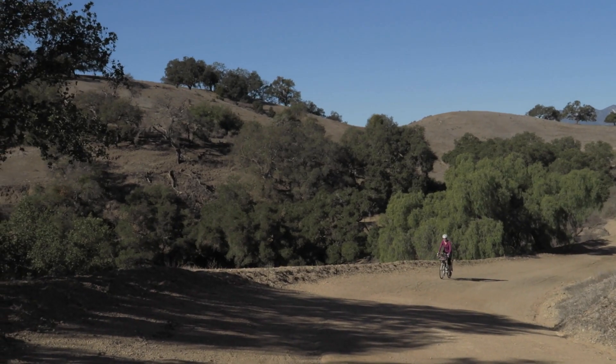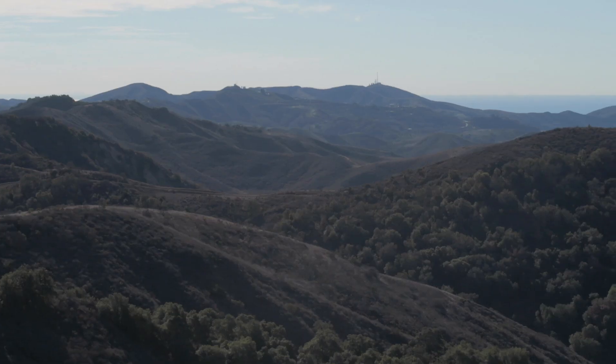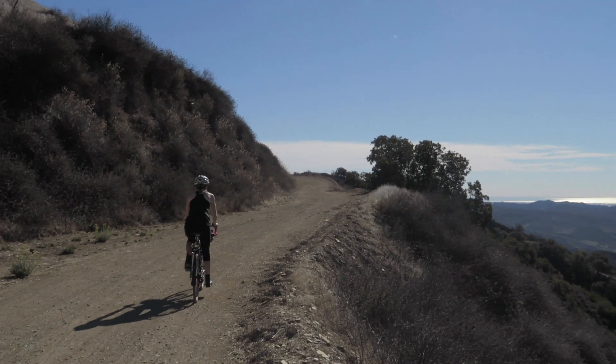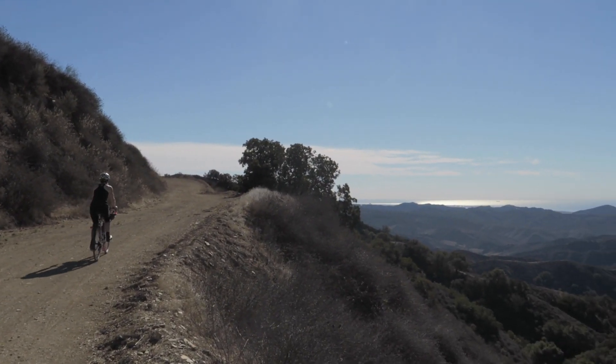Good morning Pathless Peddlers. Today we are in Ojai and we're gonna ride one of the classic mixed terrain rides in the area, the Sulphur Mountain Loop. Anyone interested in gravel grinding in the area always brings up Sulphur Mountain. So today we're gonna ride it, film it, narrate it, and share it with you guys. Don't forget to subscribe and give it a thumbs up. Let's hit the road.